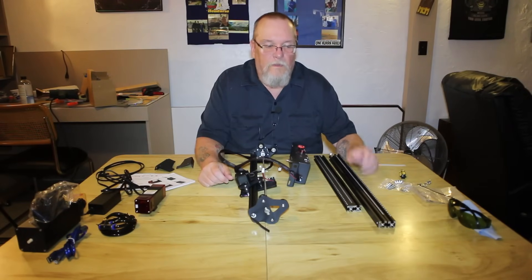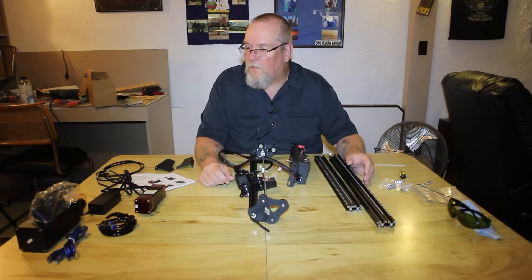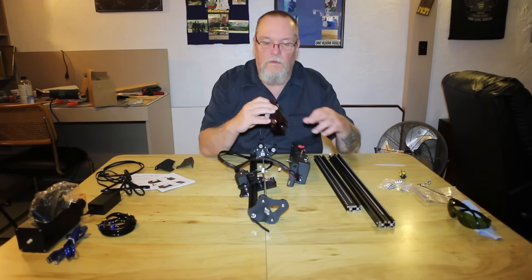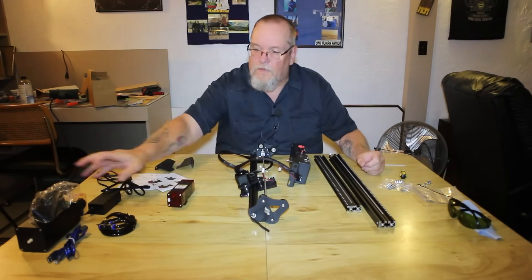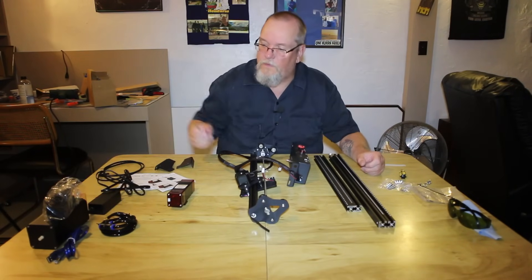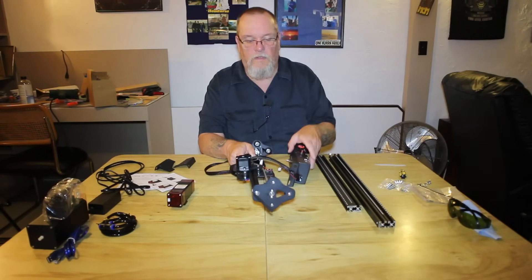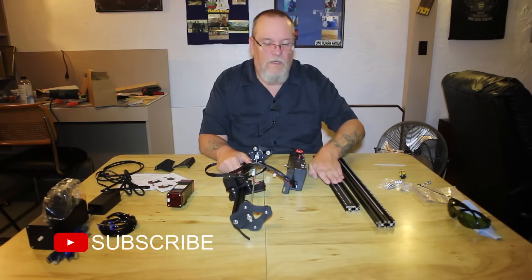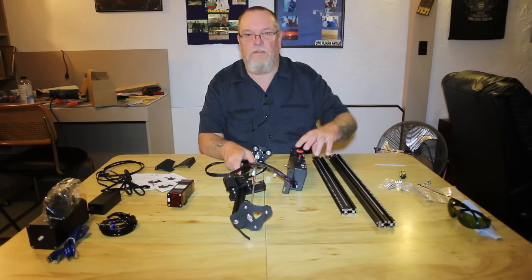Good morning. Today we're going to be assembling the Mechpal X3 Pro 10-watt laser engraver. It seems to be a pretty decent kit so far. It comes with your laser module, which is plumbed for air assist, an air assist pump, the tube, the necessary cables, legs, gantry, your power or control box, X-axis bars, rails, and Y-axis rails. Let's assemble this thing together.